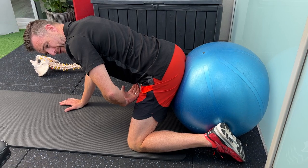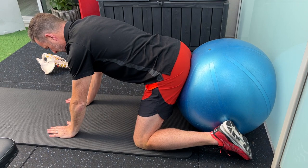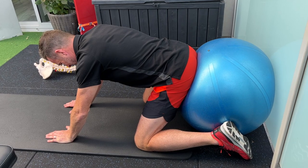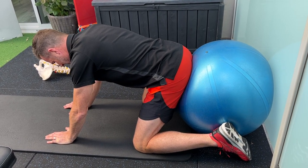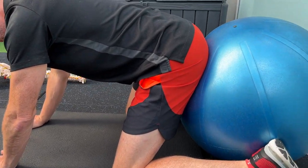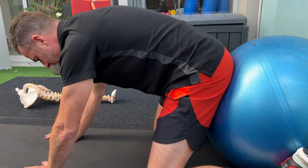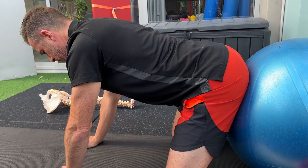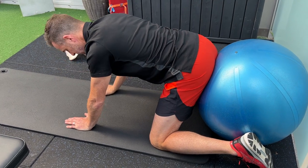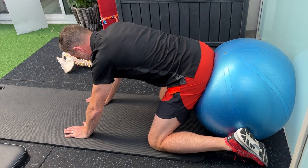Going into a four-point position, you're trying to keep the lower back neutral — not going into extension, not into flexion. Get into a neutral, relatively flat position, then push back into the ball. The harder you push back, the more you've got to turn on your core. Especially when you engage your pelvic floor, which brings in the transversus and activates the multifidus. It can be handy to use a mirror to see what's happening to your back.